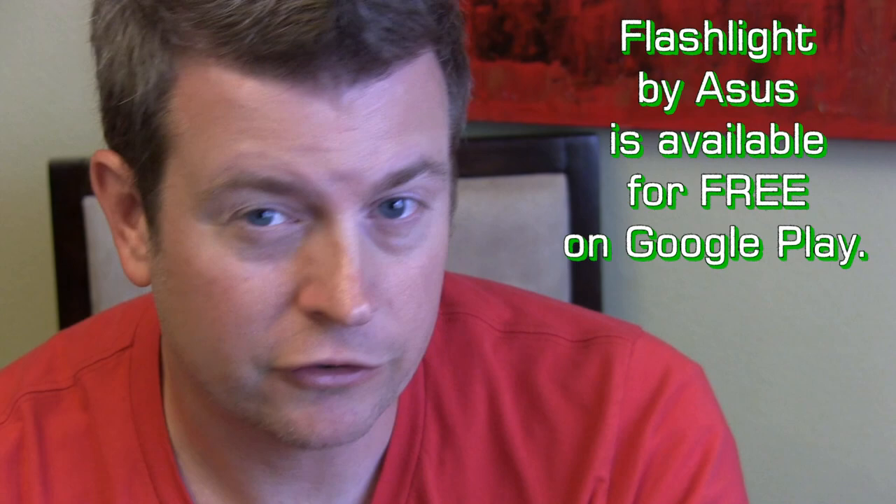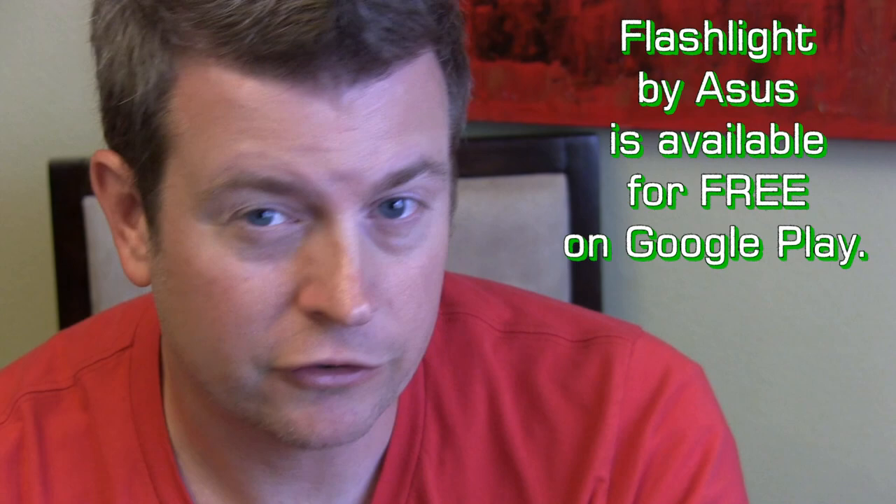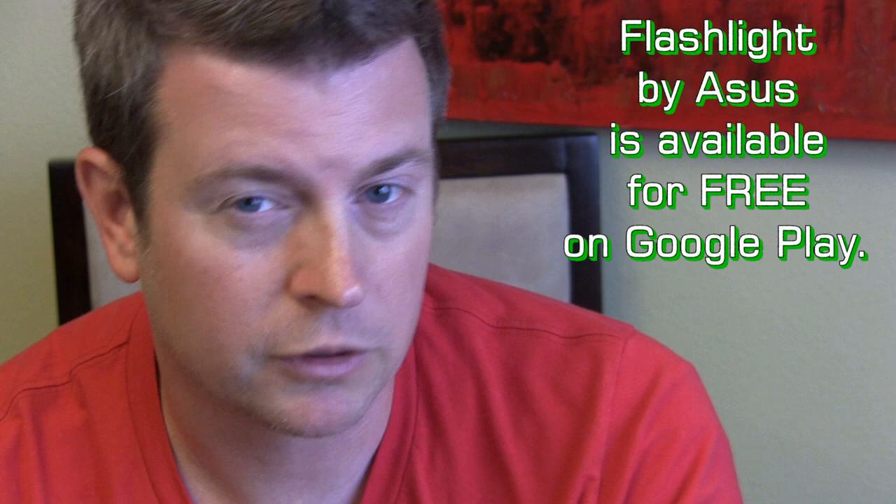It's a flashlight app that does exactly what you'd expect, but it has all the different features you might be looking for: use your screen as a flashlight or the LED, the SOS message. It's very simple, very intuitive, has the settings you'd want, works great, it's a really small app, and it's by Asus — available on Google Play.